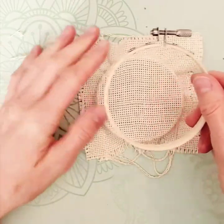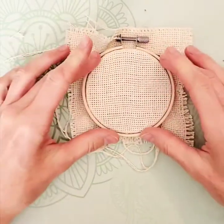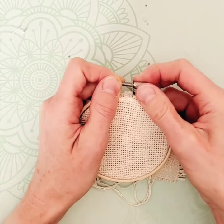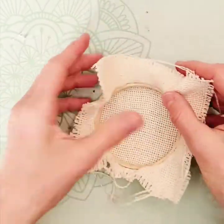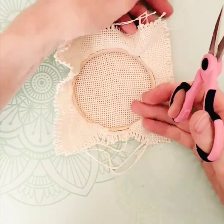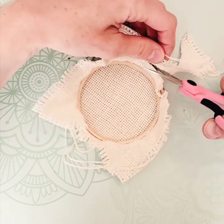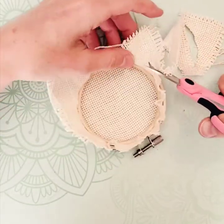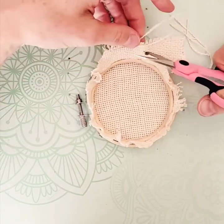Once you've done that, take your outer ring, bring it back, slide it over top, and tighten it up. Then you don't want all this extra material, so flip it over, grab a pair of scissors, and cut the excess away leaving about a half inch of material, because that's going to help us finish it off looking nice.